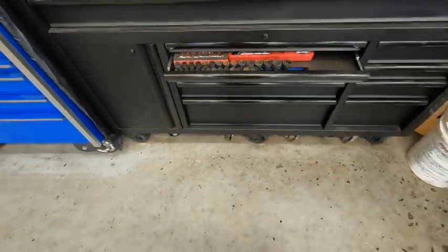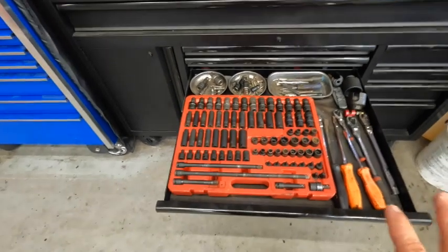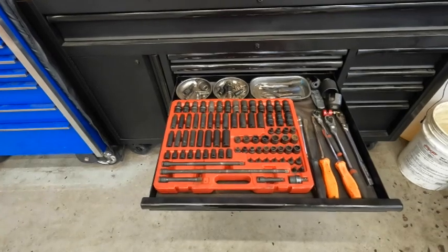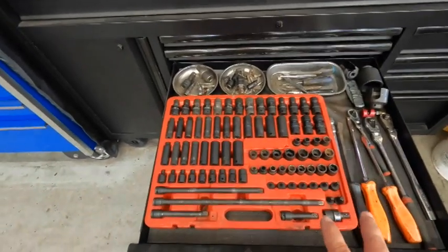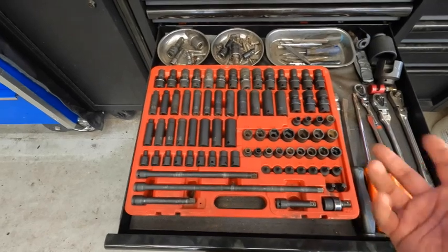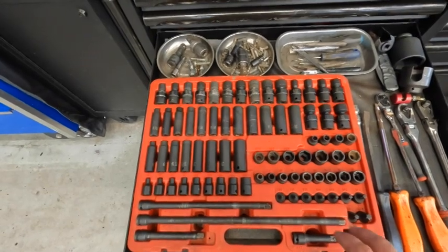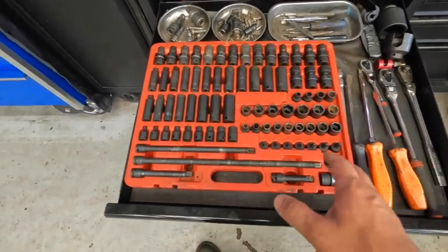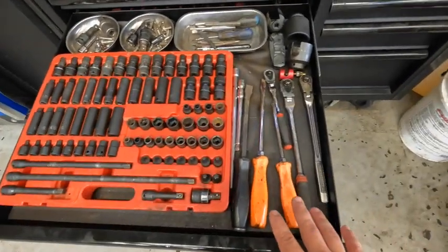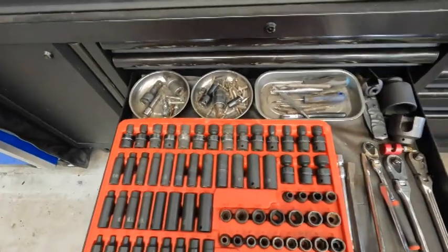Moving down to the next drawer — this is my absolute best drawer; I use this every day. I have a Sun X 3/8 impact-rated set. This has everything you can use on your daily usage. This is my primary set for anything 3/8 — it's impact resistant and gives you all the sizes, whether metric or standard. I'll be making a separate video on this. I also have a couple of screwdrivers, a couple of ratchets, and a few other odds and ends back here for extra storage.